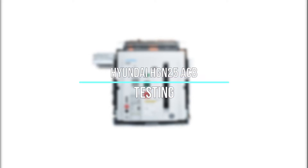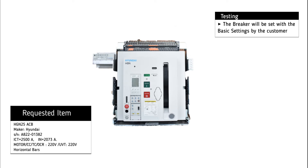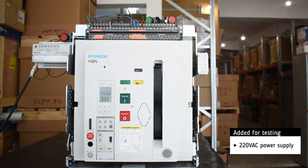Testing of Hyundai H2GN25 Air Circuit Breaker. The basic settings will be set by the customer. For testing, we add a 220V AC power supply.